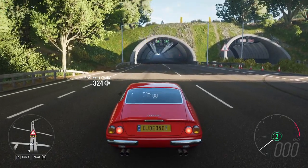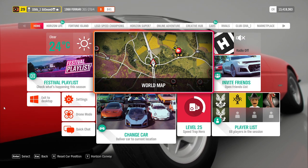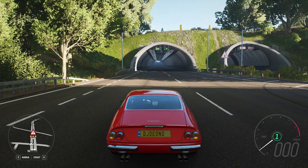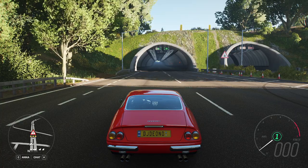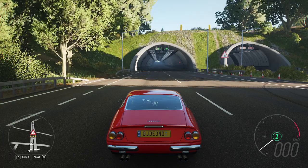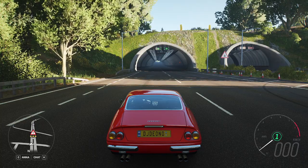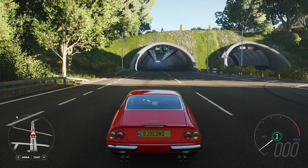Alrighty, there you go guys, hope this helped. This has been the 1968 Ferrari 365 GTB4. Hope you enjoyed it — like the video if you liked it, subscribe if you want to support the channel. There are a lot of videos on the way, and comment your thoughts below on this vehicle — what do you like about it, what don't you like about it. I think it's absolutely brilliant. It's got beautiful lines, I love the styling, I love the sound, it's awesome — just needs better tyres. Anyway, thanks for watching guys, all the best, take care of yourselves, peace.